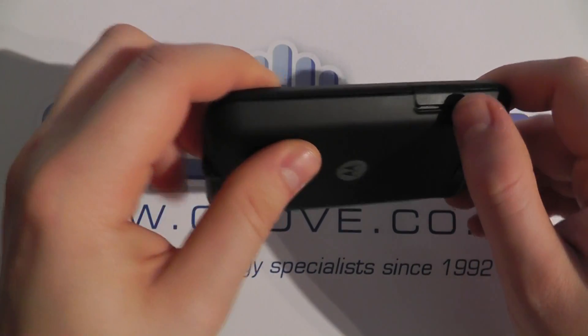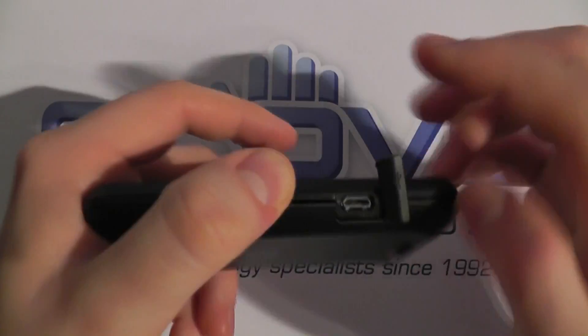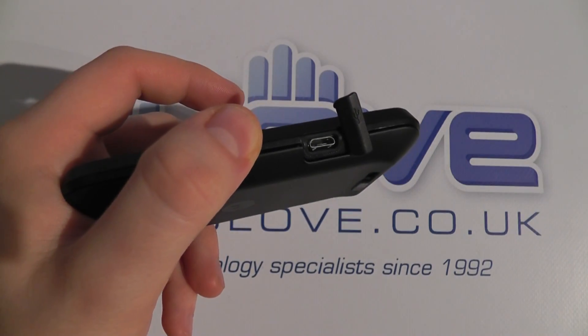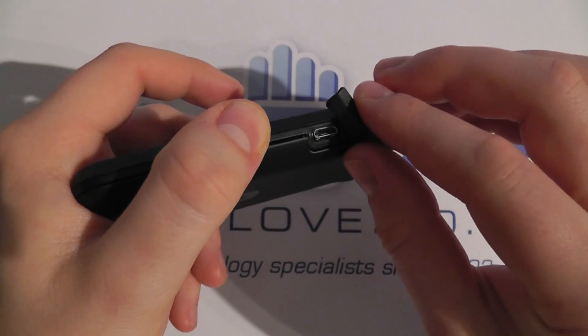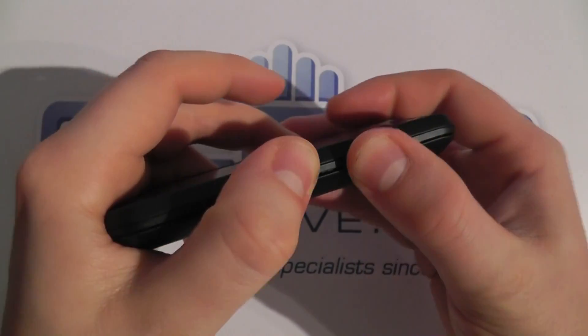You've then got a micro USB data and charging port under a cover here, because this is a life-proof IP67 rated phone — this cover does need to go over the port to protect it.